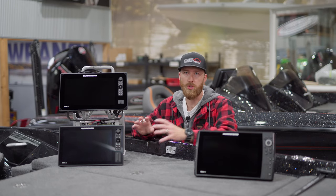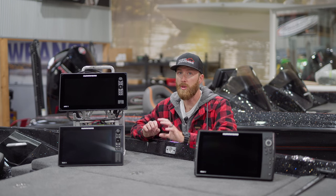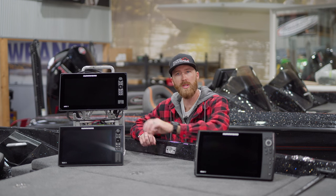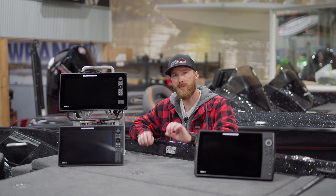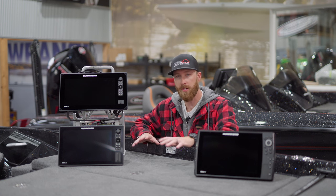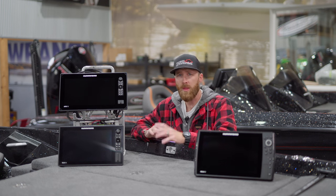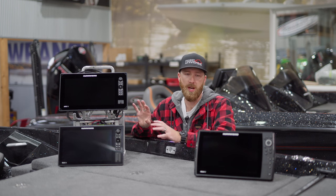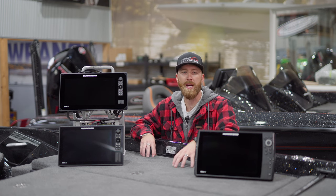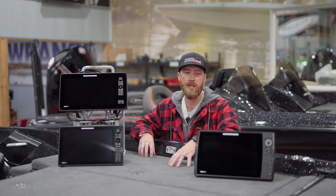Going over to the Solix and the Apex — those have touch screens and their interface is a little bit different. Going from a Helix to a Solix, there's a little bit of a learning curve as well. But I would say for a new user who's brand new to Humminbird and never ran a Humminbird a day in their life, the Solix and the Apex are probably going to be a little bit more intuitive. Once they get the Helix interface down it's no problem, but it does take some getting used to.